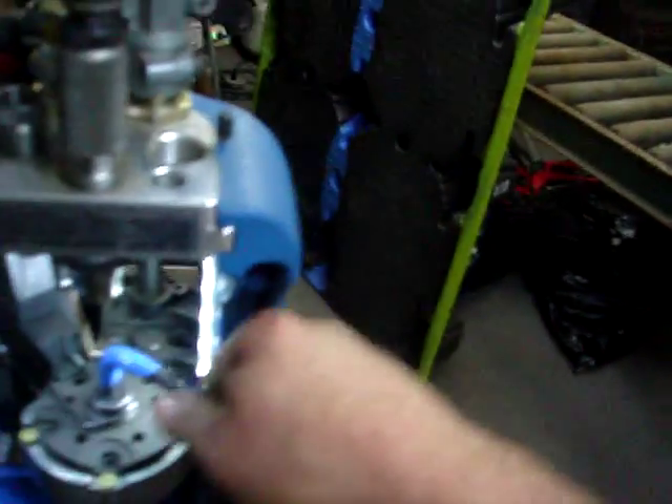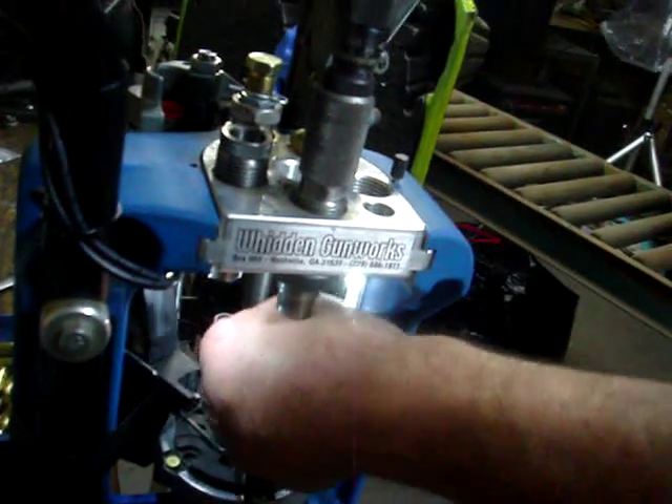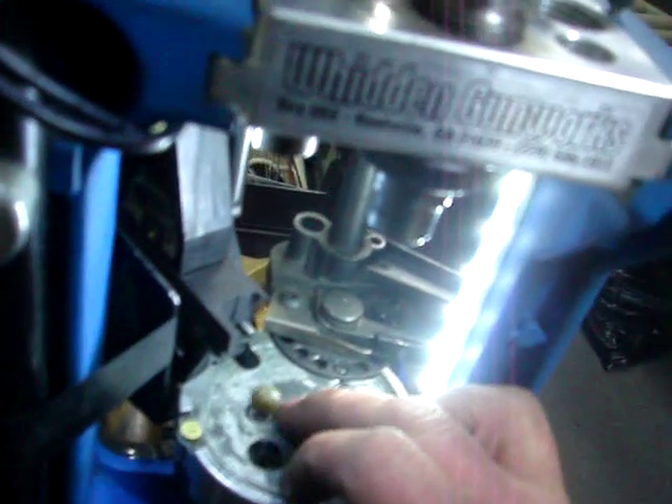In addition to that we also have the bearing replacement, the detent bearing replacement. The steel bearing comes in at about 55 grains as opposed to — I think it's like 5 grains for the phenolic. And when you get rid of the steel ball and lighten its weight with the phenolic, you lessen the impact of the detent ball as it indexes the bottom of the shell plate. And there's our phenolic bearing right there.